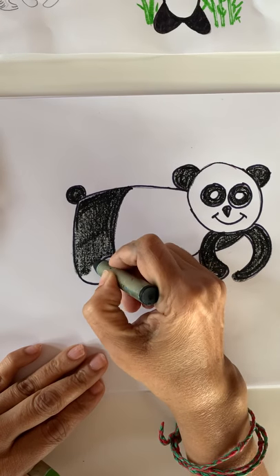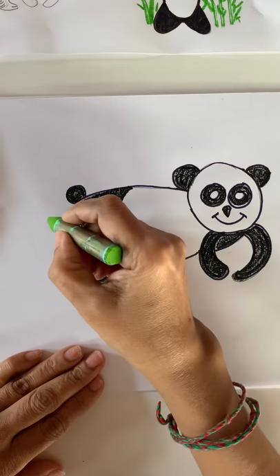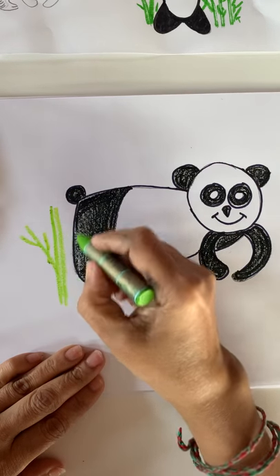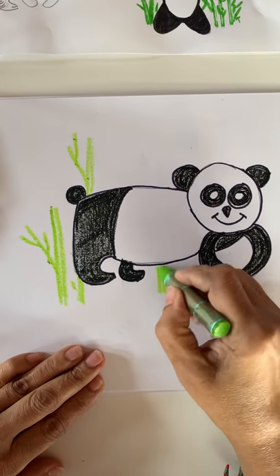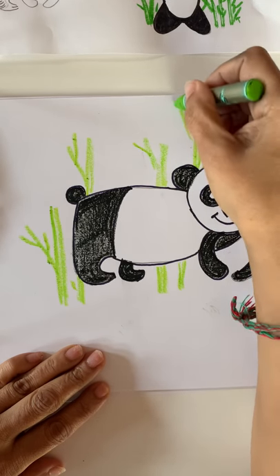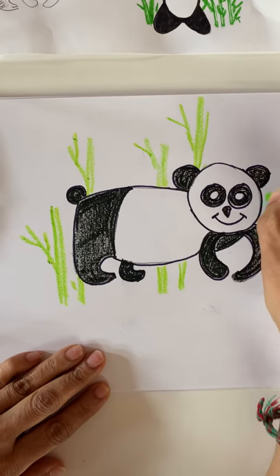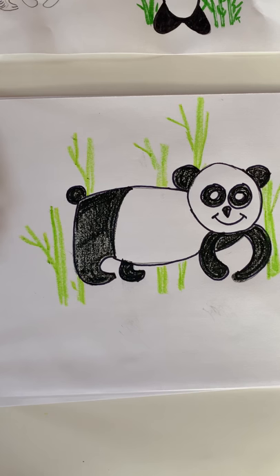Do you like to make one bamboo stick for panda? Maybe panda is hungry. Let's make some bamboo sticks — it's very easy. Just make some green lines and make a few leaves. Let's make one more; one is coming from the back. Bamboo sticks are long, very very long. Panda likes bamboo sticks a lot. It's very easy — only a few lines you have to make and let it go up. Draw and color if you like to. Thank you very much. See you next time. Bye!